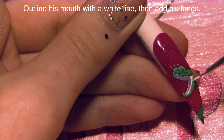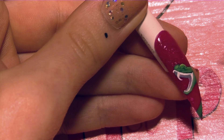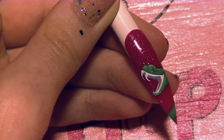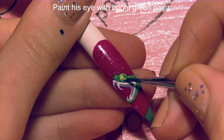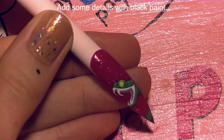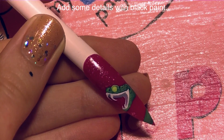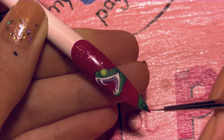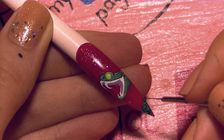Then I'm going to outline his jaw with some white paint, and add his fangs. With more of that really bright green paint, I'm going to now add his eye. Since the other time we used the green it was blended in, the eye is still going to show up nice and bright. Now I'm going to be adding details with black — just a little bit of scale detail on his face and on his body. I'm not going to do too much because I don't want his scales to be the focus of this nail. I want it to be his eye and his mouth being open and attacking.